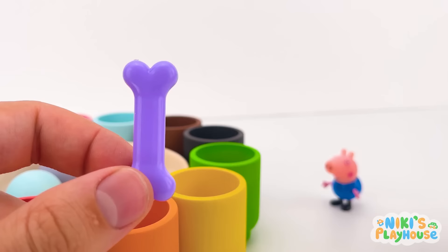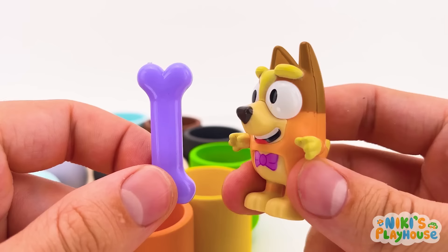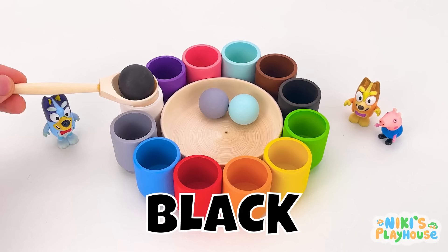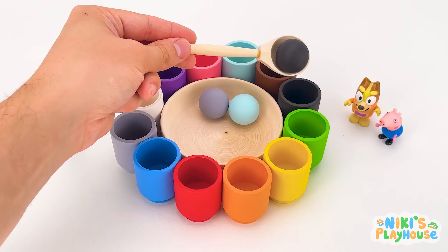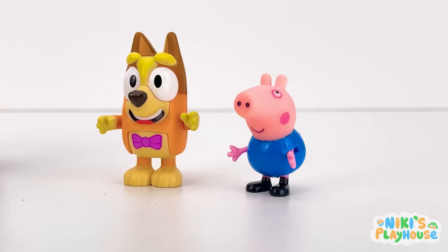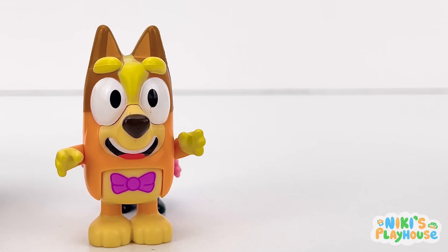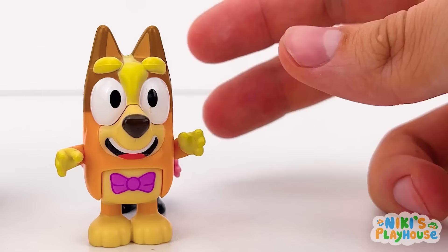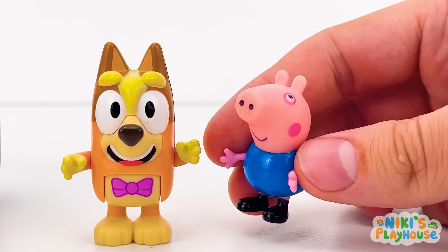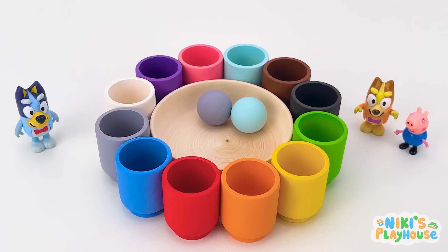My turn! I choose black! There's not many colours left now! The black cup! I see something small with eight legs! A spider? George! It's not real! Don't be scared! Phew! I still don't like it though! No problem, George! For my last pick, I choose a light blue ball! It's between me and Bingo! We found it!